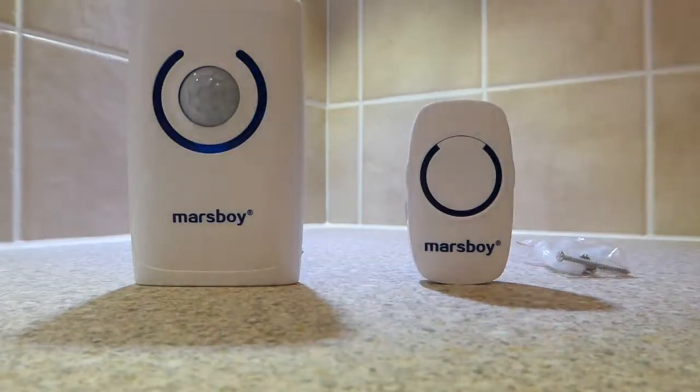Not only do you have that long-range wireless doorbell, you also have a PIR alarm. If someone comes in proximity to the sensor, an alarm will be set off — and that's in fact the chime that you've selected.